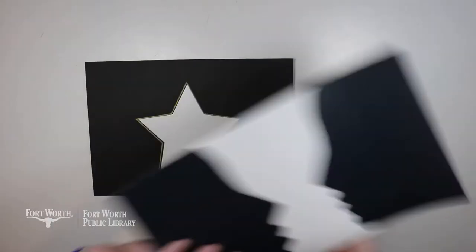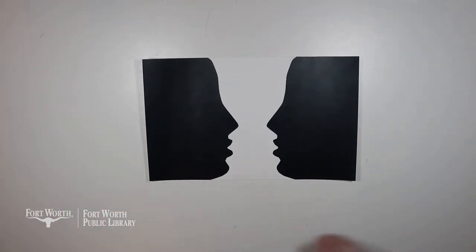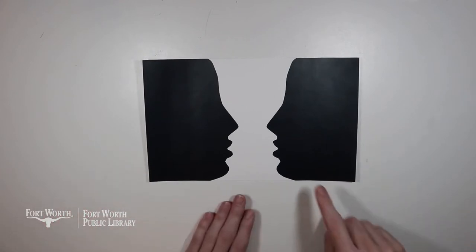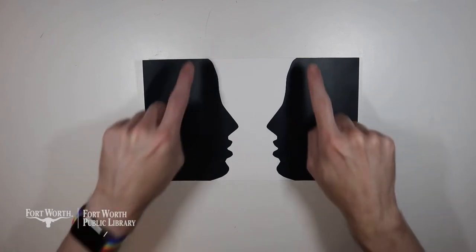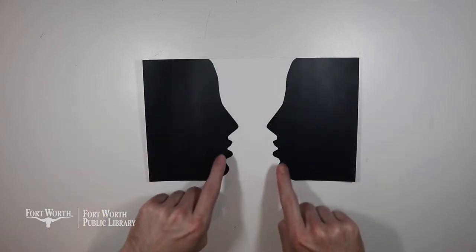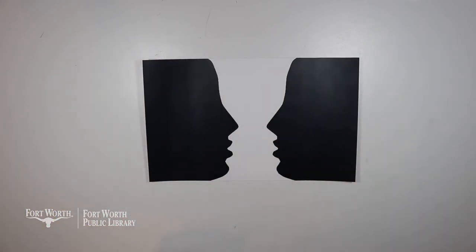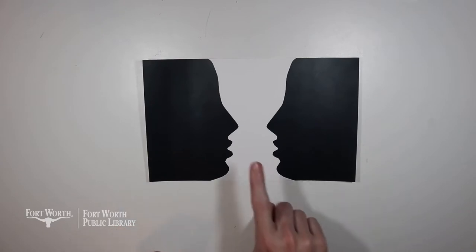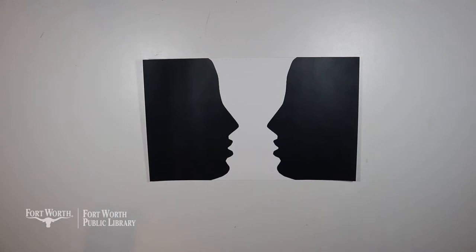Another way to look at that is with this image here. You can see that in this image there is a vase — well, maybe that's what you saw first, or maybe you saw the two faces on either side of the vase. Can you see the vase, which is the white part, versus the negative space, which is the black space or the two faces? This is almost an optical illusion because you can really see it in both directions. It's fun to play with negative space.